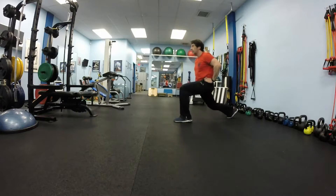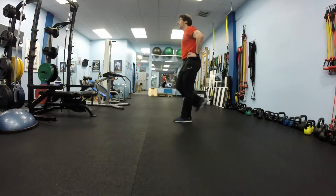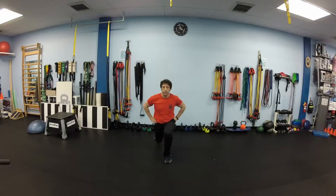After that, 10 lunges back with your right leg. You are still standing on your left leg, and your right leg just bounces back. Reach as far as you can, bend both knees to about 90 degrees. We will do 10 of those lunges.